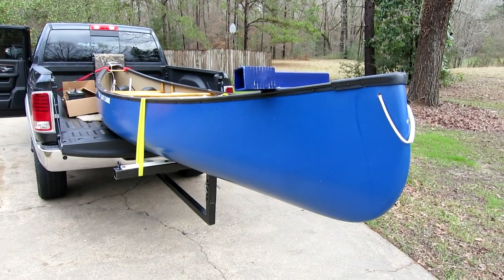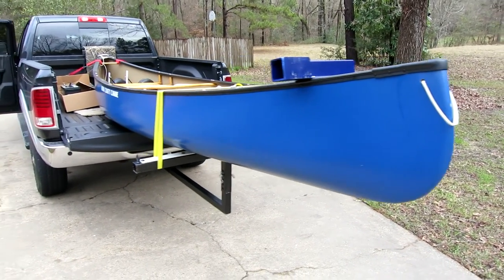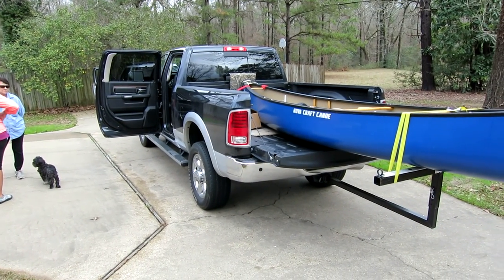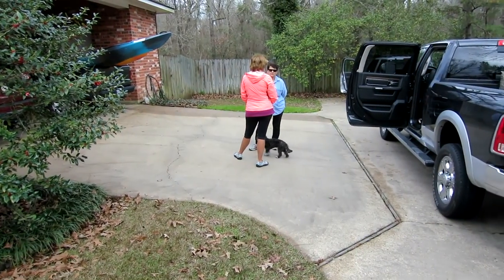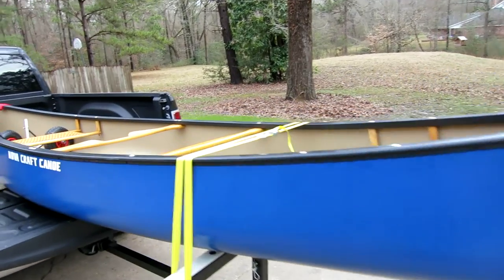And it is strong as an ox. We got out there and gave it a try, and I can't wait to show you this. There's a girl waiting to go out now. I'm using a Minn Kota 30-pound thrust trolling motor for this thing — it works just perfect.